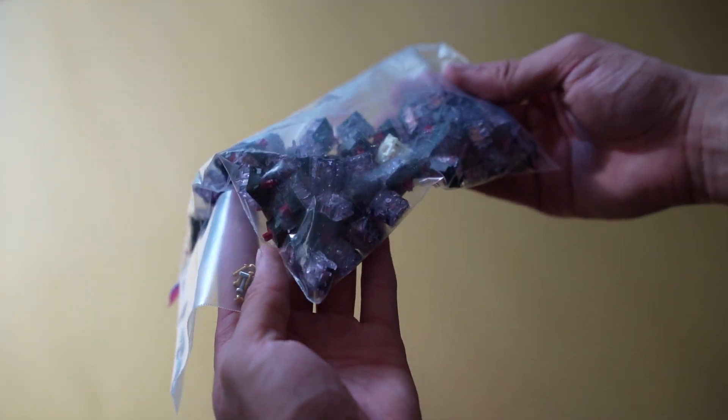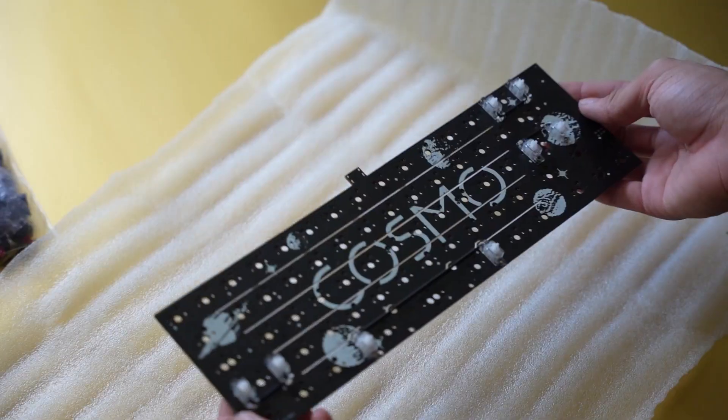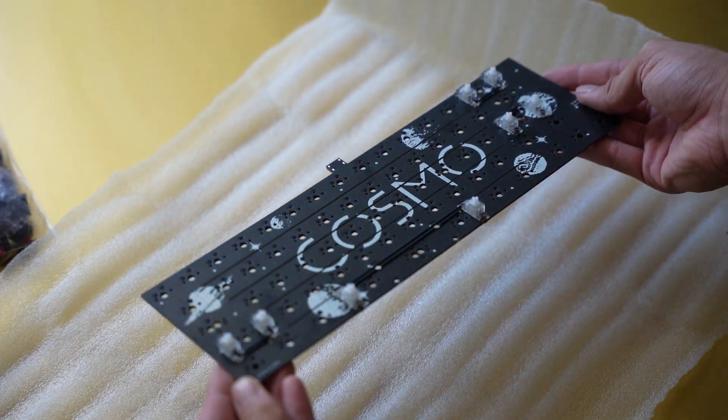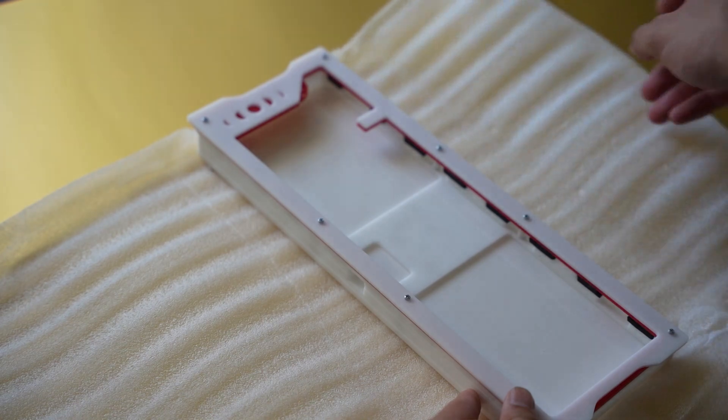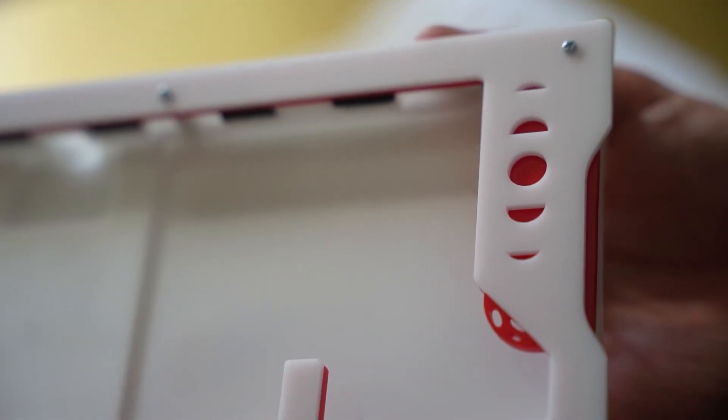Along with the board, I was sent some linear switches to try out. This is going to be the board's PCB which was custom designed — we'll get a closer look at that later. And here we have the Cosmo 65. It's a stacked acrylic keyboard that implements a gasket slash leaf spring mounting system.